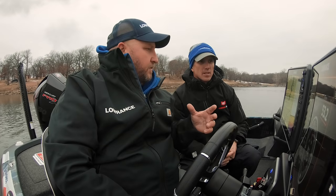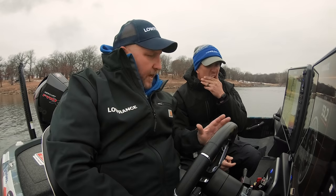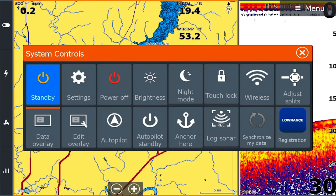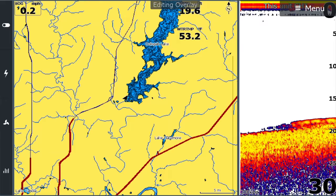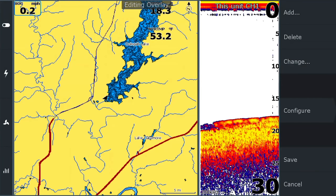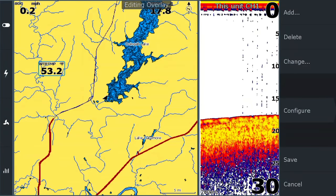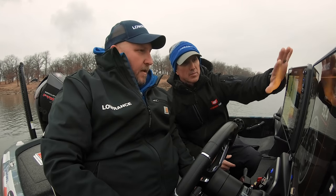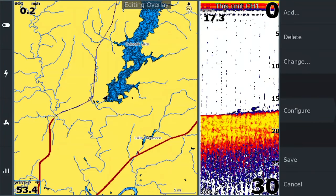So now with this screen, we've got your map and your 2D sonar up. The next thing we'd do is set your data overlays on this screen and put them where you like them. We can see there's already a couple on the screen. We go to the power button and then do 'Edit Data Overlay.' Next we hit Menu, which gives us the ability to add data, change data, and change data sources. We've got our water temp — we can just touch it, slide it, and move it where we want. I'm going to put my depth over here, and water temp right there.